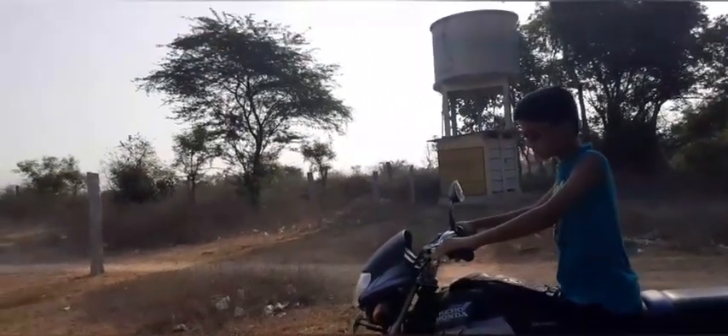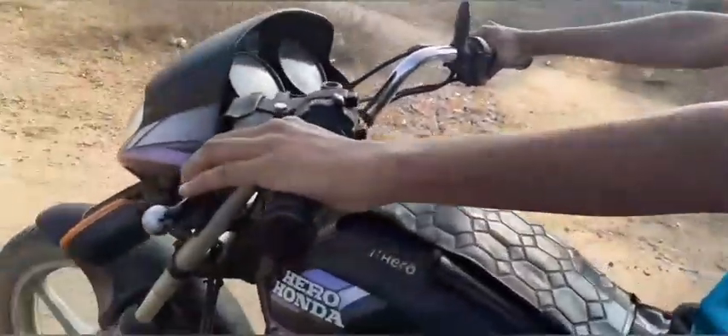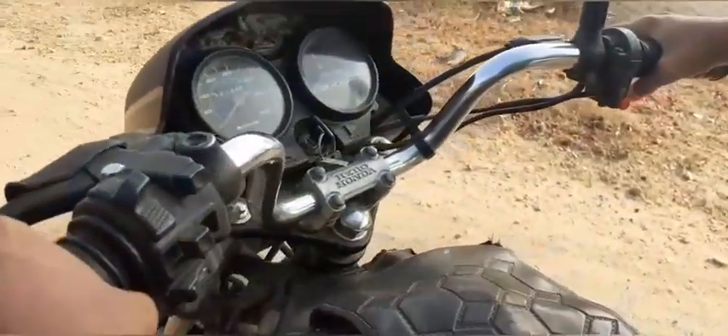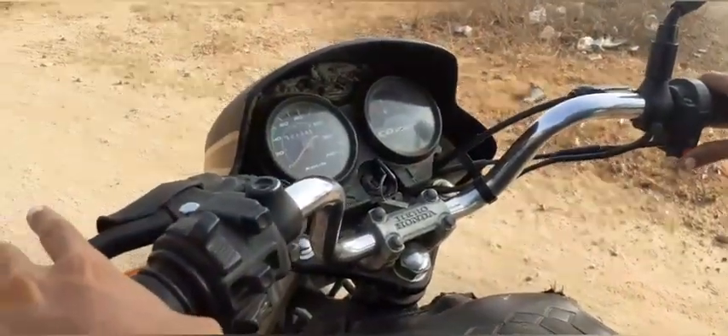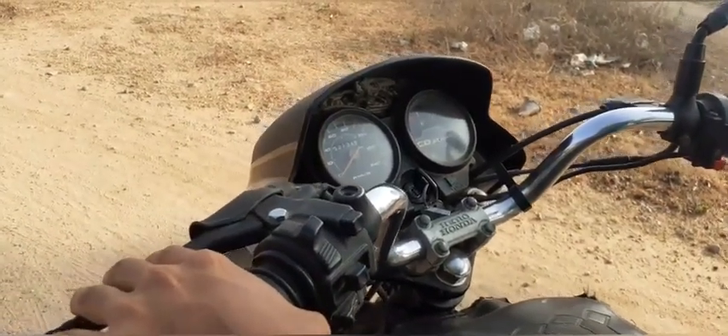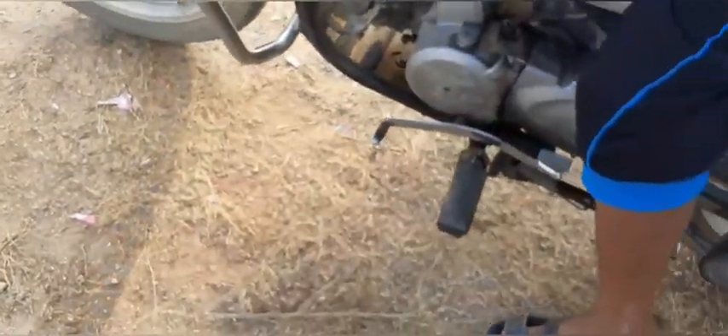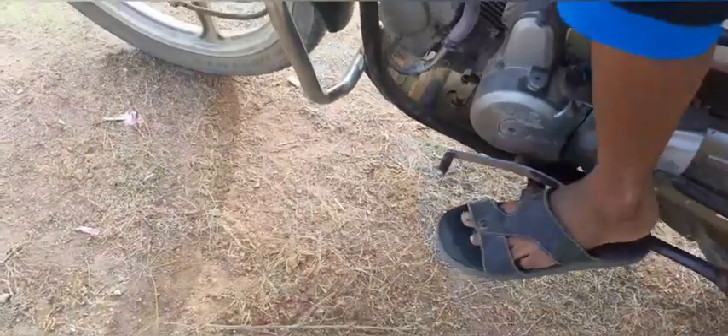If you have a self-start or kick, you can start. If you have a clutch, you can press the first gear — just press the pin. Connect the first gear.